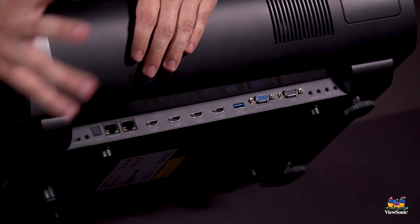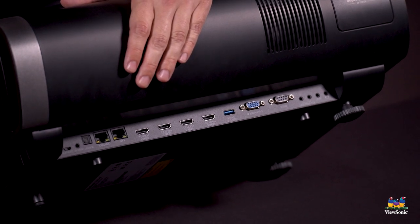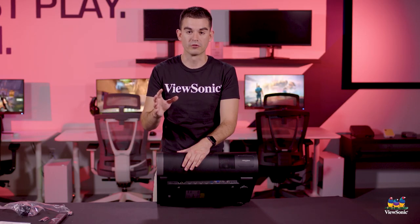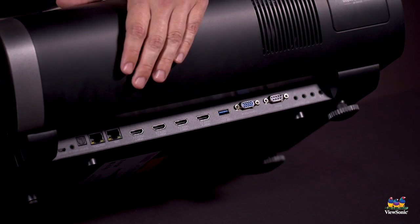We've got four HDMI 2.0s, USB, VGA, and RS-232, which is really great if you want to do control of these — maybe you've got a bunch of these working in your house or in a business environment and you want control from a central location. The RS-232 allows for that, as do the Ethernet jacks, so you can control it over a wired network like you would any other lights or smart devices in your building.